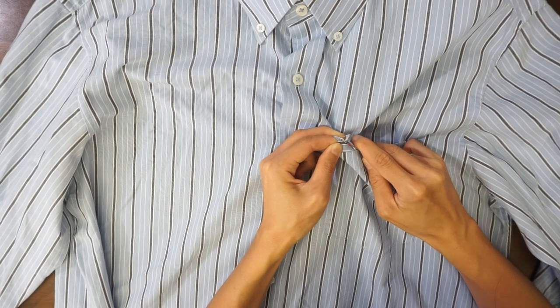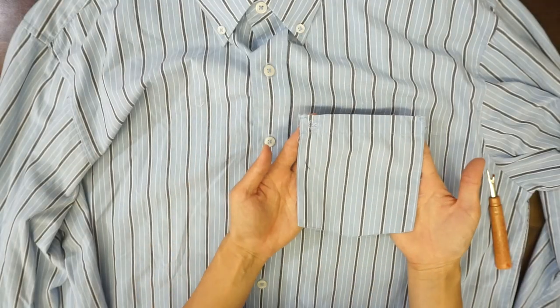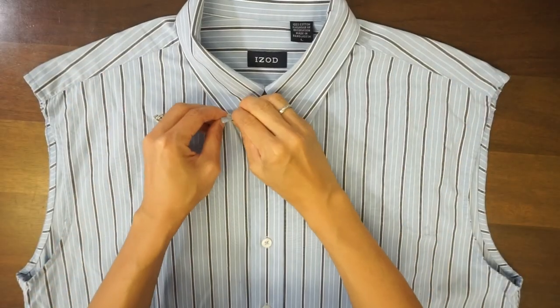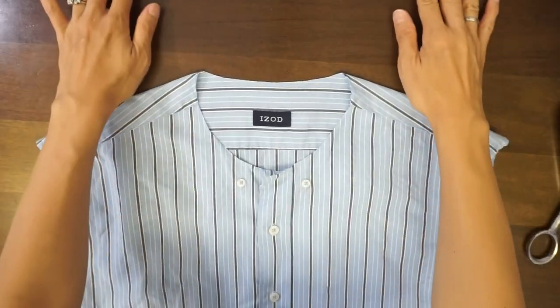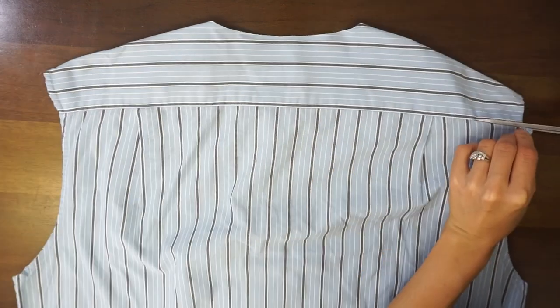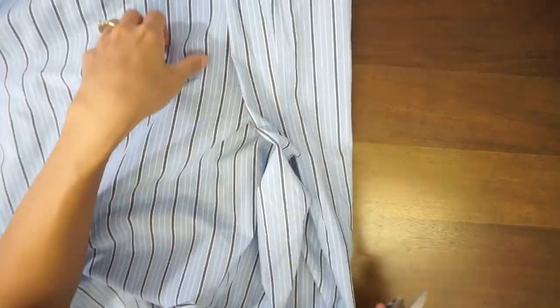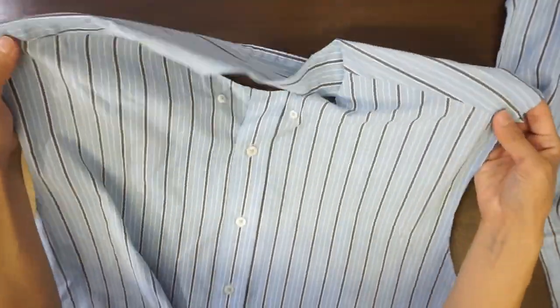Remove the pocket using a seam ripper. Detach both sleeves by cutting along the seam. Disconnect the collar by cutting the collar band. Cut across the yoke seam in the back, cut down both side seams, and then detach the shoulder seam.